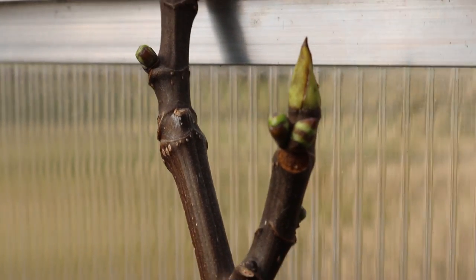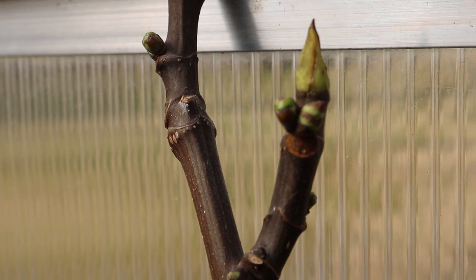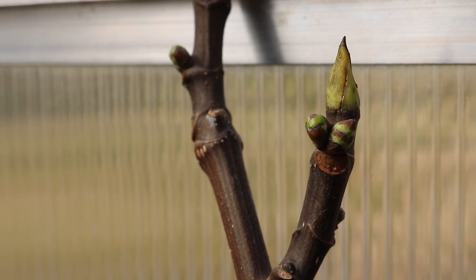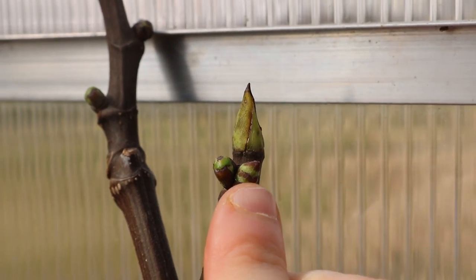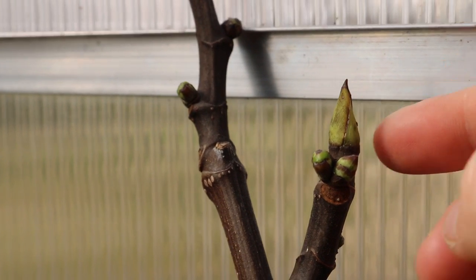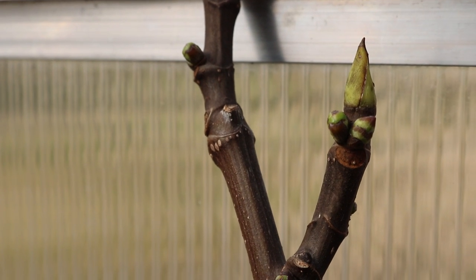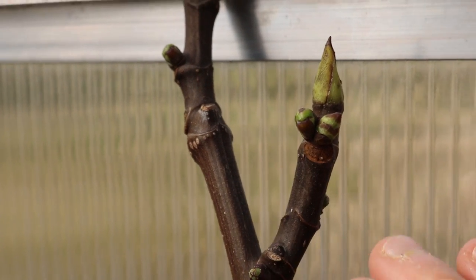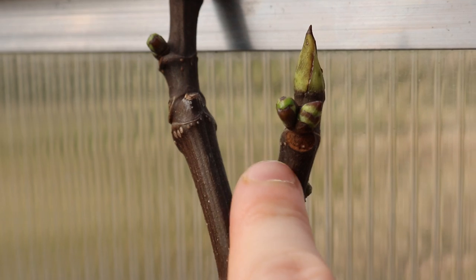A breba by definition is any fig that is formed on last year's growth. If it's forming on the new green growth coming out of a new branch or the apical bud, that is not a breba. That is technically the main crop, and that takes a bit longer to form. You can see the tree is just waking up on the first day of its season and is already swelling to put out some fruits for us.